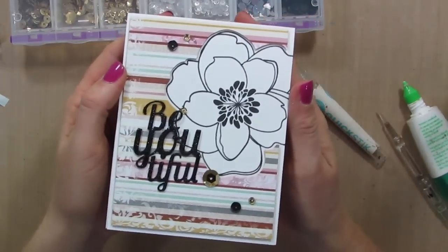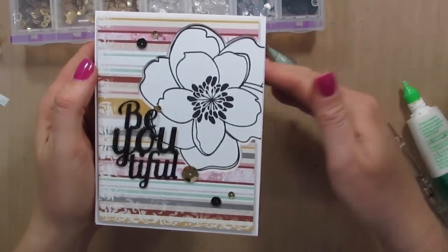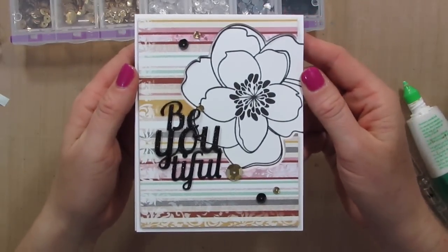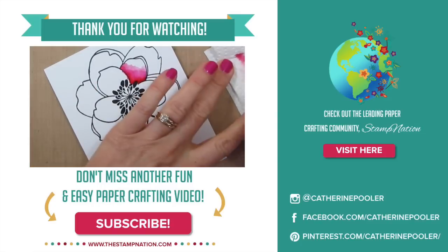Hope you guys enjoyed this quick card and are inspired. Give me a thumbs up if you like it. Be sure to subscribe to my channel and I will see you again really soon. Have a great day. Bye!